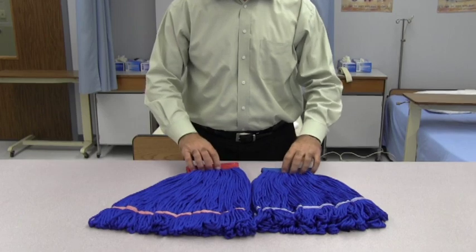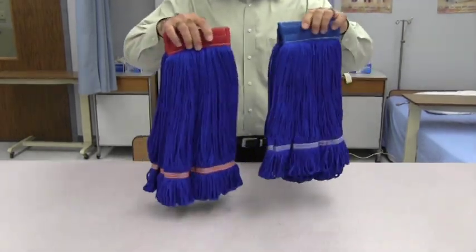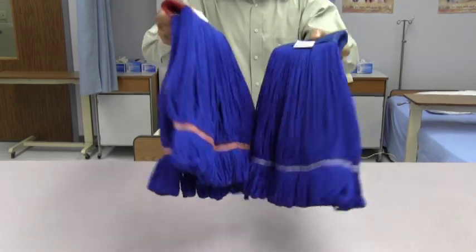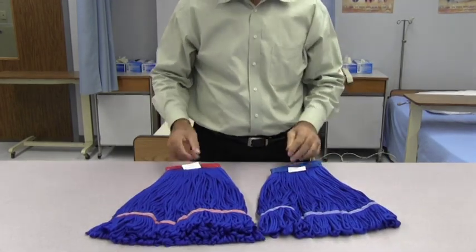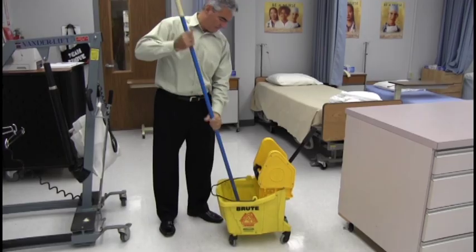The string mops are also available in two sizes with color-coded bands. The large has a red band while the medium has a blue band. These mops look like the traditional cotton mop but are made of microfiber. Both are highly absorbent and can be used with a ringer attached to a bucket.